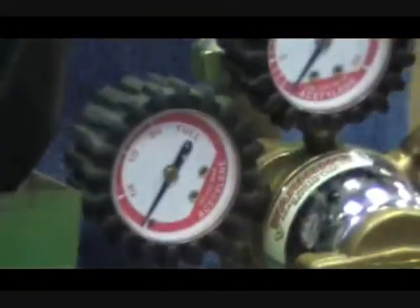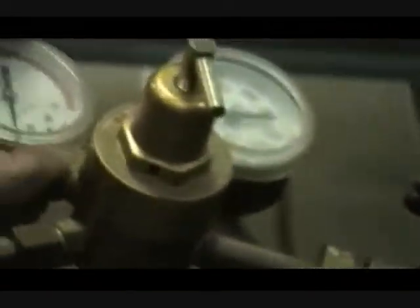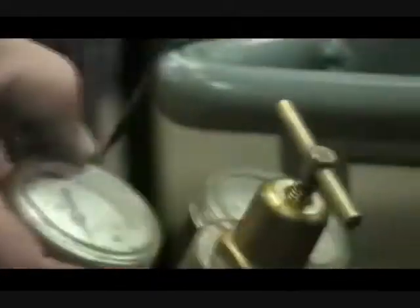This tank has much more pressure than that, but the tank has something in it that helps stabilize. See that red on that gauge? Do not ever operate acetylene above 15 pounds of pressure.